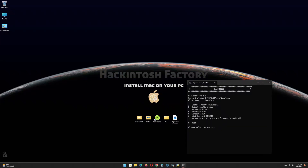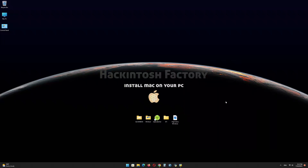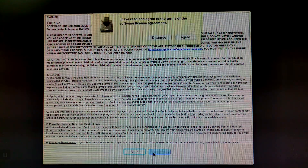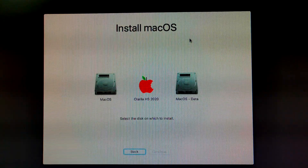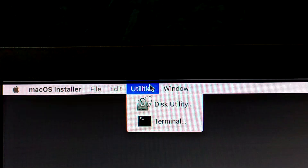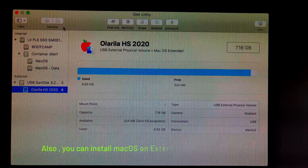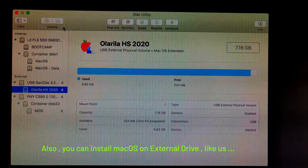That's done. Now restart the PC and boot up the USB drive. Select OS X Base System and press enter. Click on continue. Now in the Utilities menu, click on Disk Utility. Click on Show All Devices. Select your target disk to install macOS — your data will be erased.